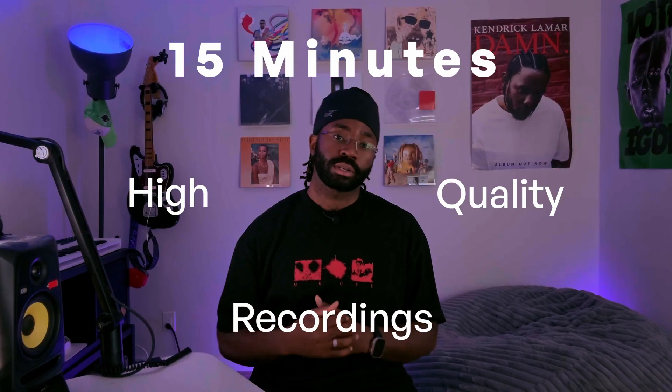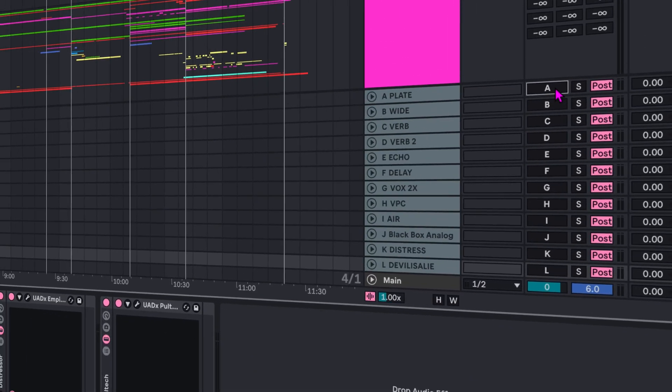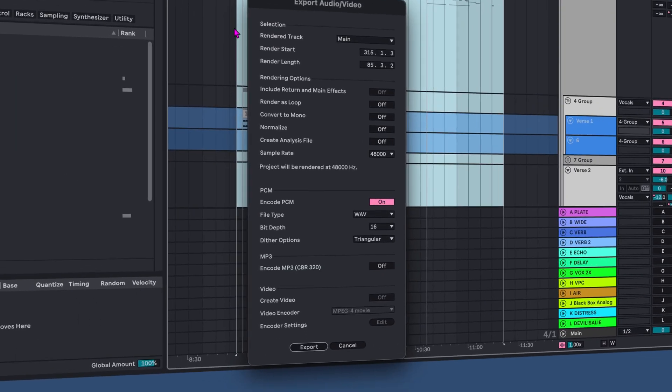To create a great voice model, you need a dataset of at least 50 minutes of high-quality recordings. This can be achieved either by exporting vocals from existing recording sessions or recording from scratch. If you want to use pre-existing session files, it's as simple as going into your DAW, disabling any effects like reverb and delay, and exporting.